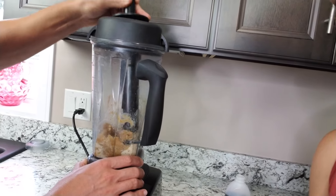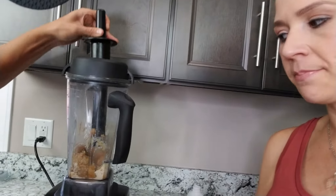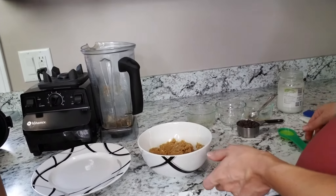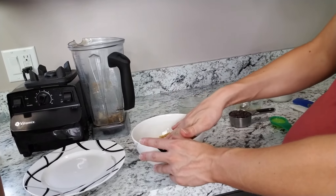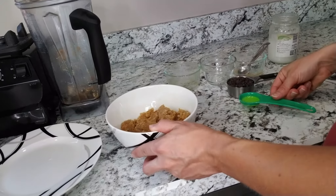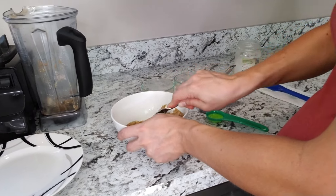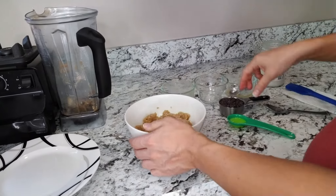If you don't have a tamper tool, you'll just have to stop your blender along the way and scrape the sides so everything gets mixed up. So it's in a bowl now. If you notice you need to stir it to mix it better, you can. Right now it's a good consistency to put into a ball, but it's just a little dry. So I'm going to add about a tablespoon of water — I don't even think I'll add all of it. You can always add more, but you don't want it too runny. You could also add a little more coconut oil, that might help too.